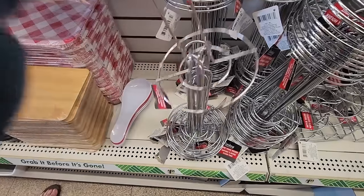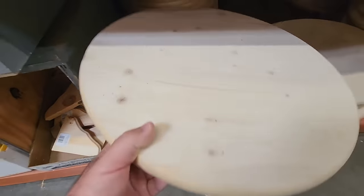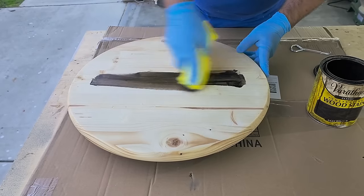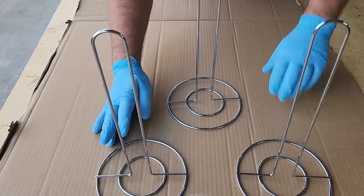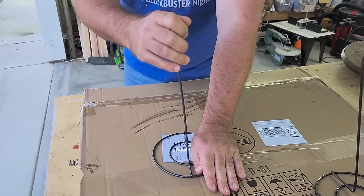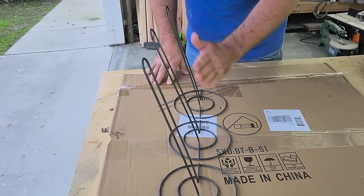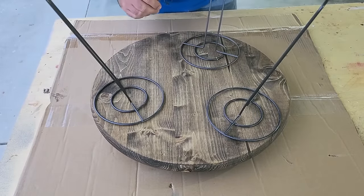Head over to Dollar Tree and grab a paper towel holder, then run down to the hardware store and grab a wood round. Sand the edges, condition the wood, and let it dry about 30 minutes to an hour. Once it dries, put on some stain. Get three of those paper towel holders and set them in place — paint them and let them dry. Then curve the edges a little bit and bend them to about 20 degrees, doing all three at the same angle. Now put them in place on the bottom of your wood round.